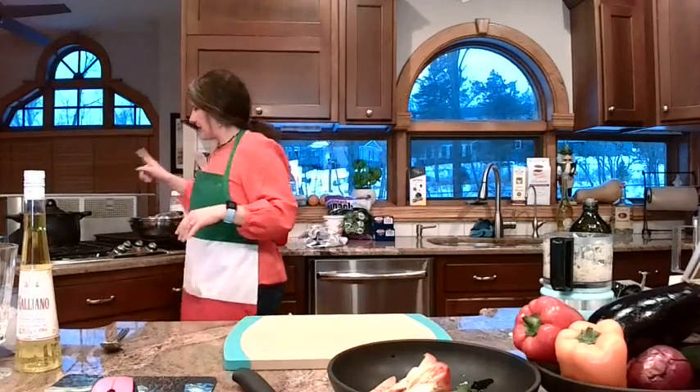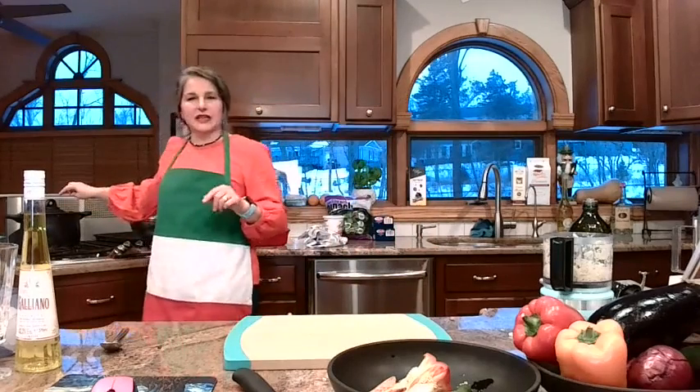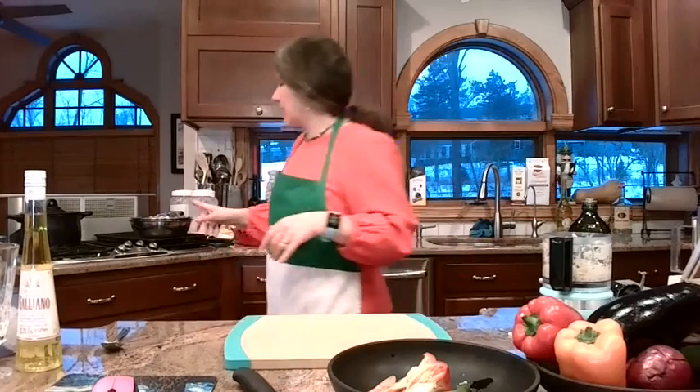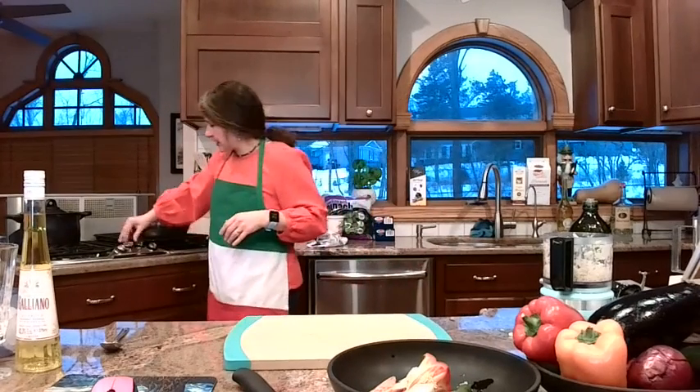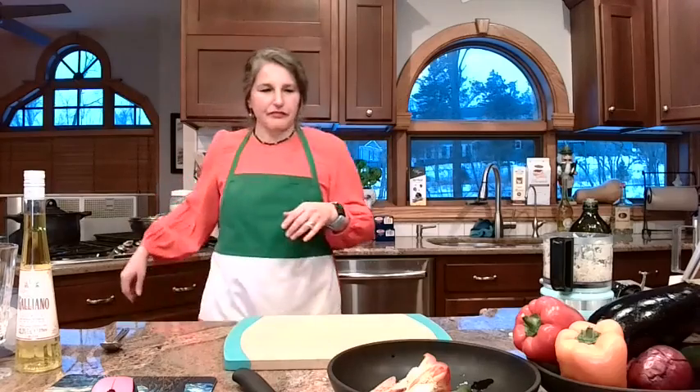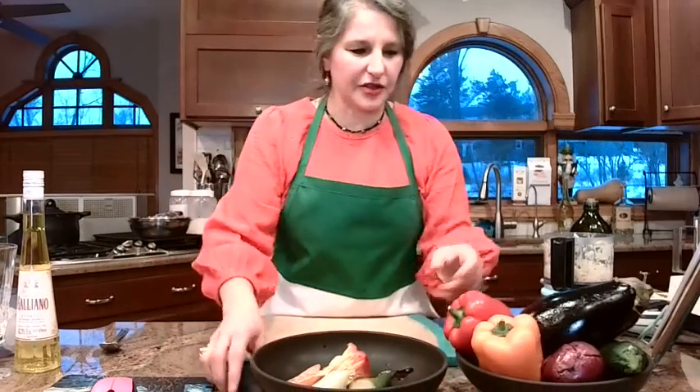The other thing we can get going is the water for the lasagna noodles. We're going to cook these for just a few minutes because they're obviously going to cook in the oven. We just don't want them crunchy, so we'll cook them for maybe five or ten minutes. Just get your water going, and then we will start chopping up our veggies.